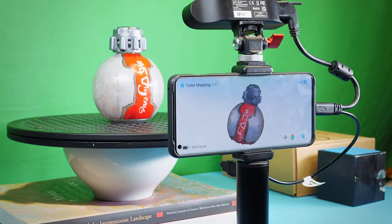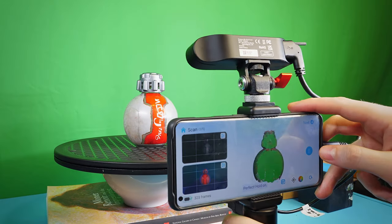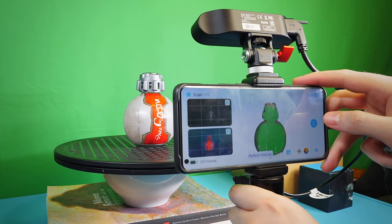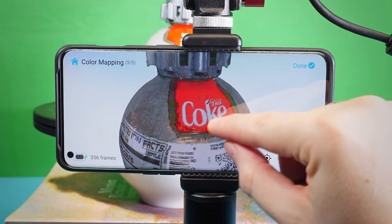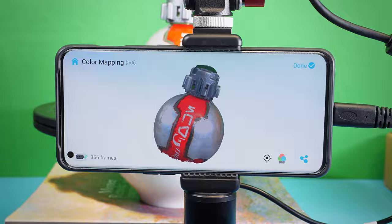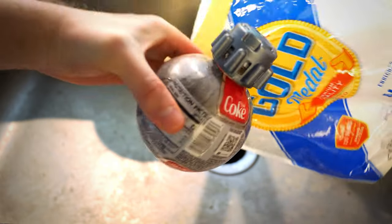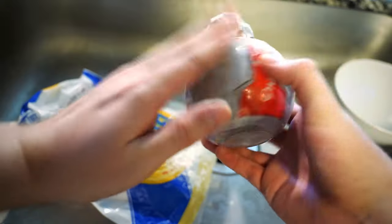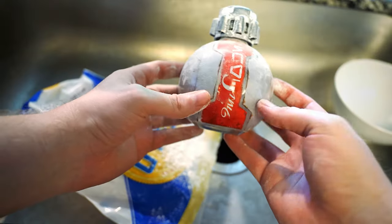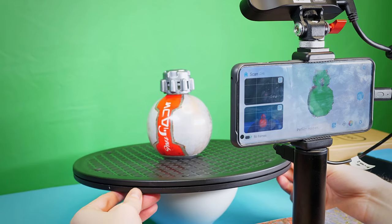Round 2: I want to test this Diet Coke bottle souvenir from Disneyland's Galaxy's Edge. I got a little more confident and ambitious, moving the scanner up and down to capture more details. I'm impressed I can actually read the text from the scanned image. But this object has reflections which confuse the scanner. I heard you can try to dull highlights with powder, so I quickly tried flour, but I opted to adjust my lighting instead.